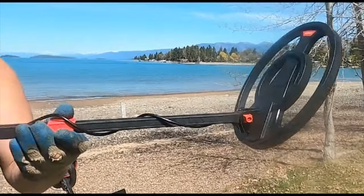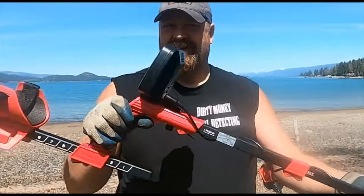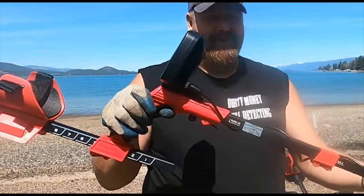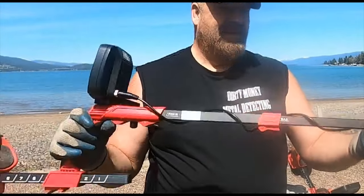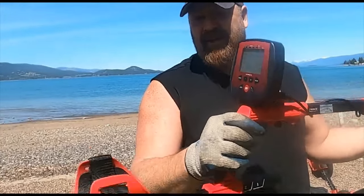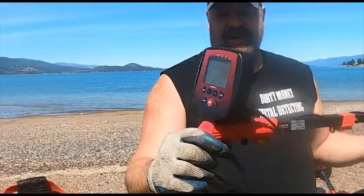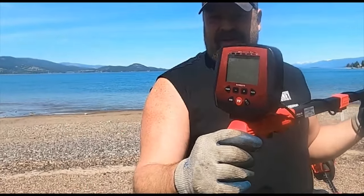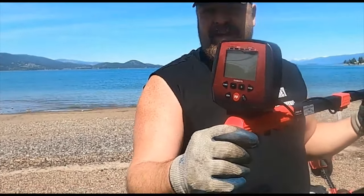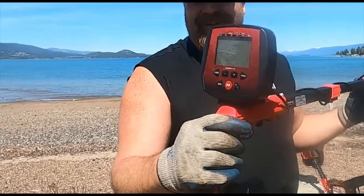This is a very heavy machine, and if it was meant for kids I don't think they could lift it. It seems to come with about six modes — your standard stuff like all metal and coin shooter mode, you can notch it out. We're just gonna run it in all metal and do what most newbies do: start in a playground and see if we can even find a piece of clad with this thing.